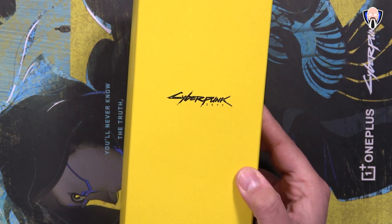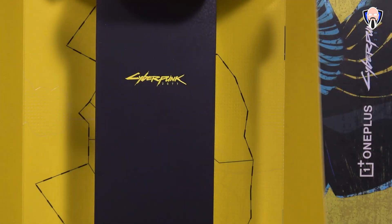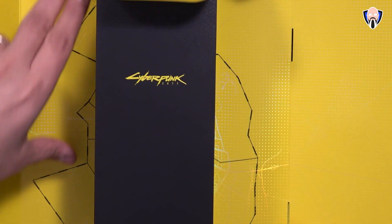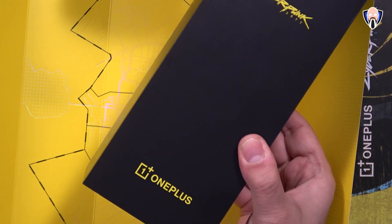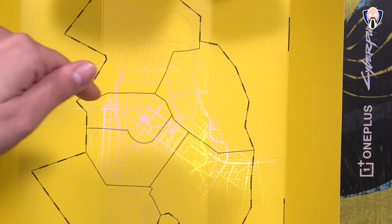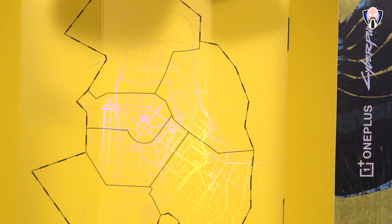Like and subscribe and make sure you hit that bell icon so you're always notified whenever we have new videos on the channel. The packaging is very, very special. Right there it says Cyberpunk 2077, and of course OnePlus branding. If you take it up, the packaging is actually wrapped in a box that shows us the map of Night City with the different sectors, so obviously if you played the game you're very familiar with the way this looks.